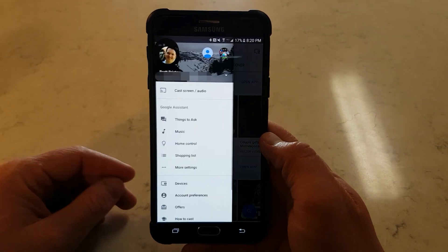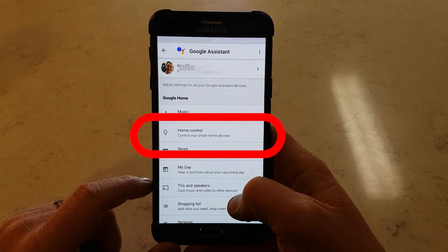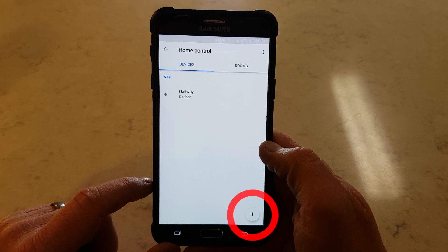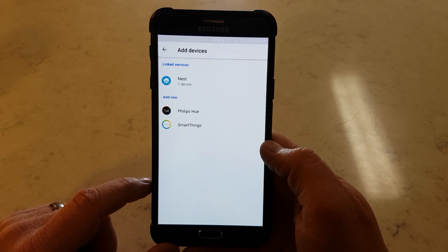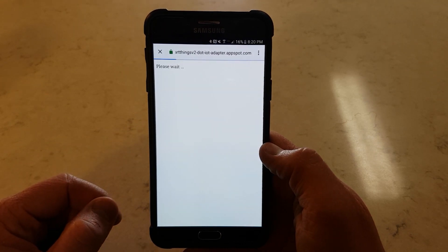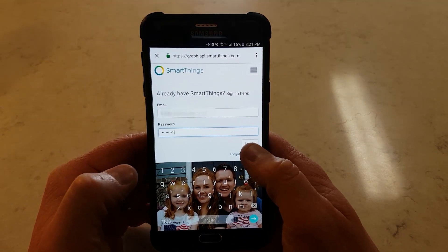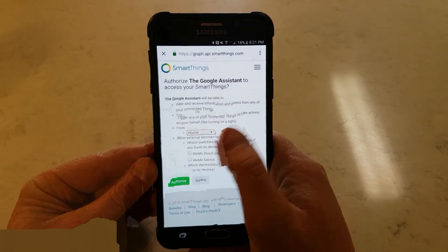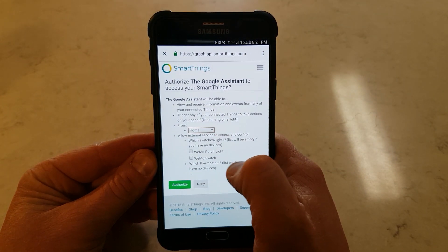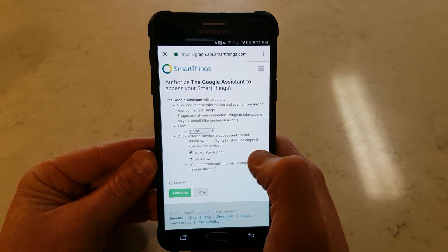Here in the app, we just need to click the settings and go to More Settings. Now we need to go to Home Control and click Add. Now I can see SmartThings shows up, so I want to click on that and sign in with my SmartThings account. Once I log in, I then need to allow which devices can be controlled from the Google Home. Here I'm going to allow my light switch and my Wiimote switch, and hit Authorize.